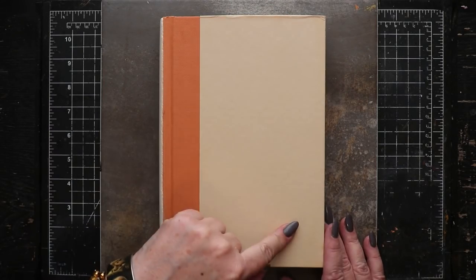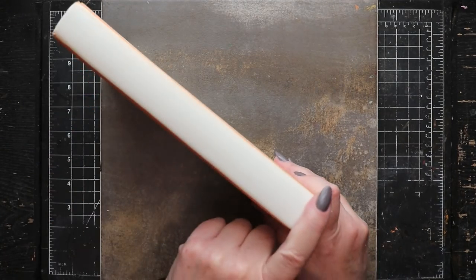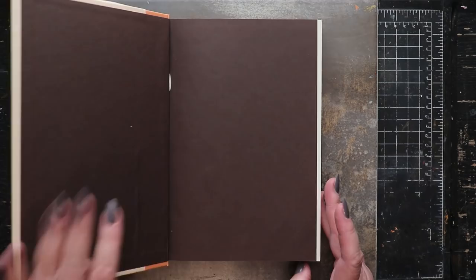The book that I'm using is about nine inches tall by six and a half inches wide, and the spine is about one inch deep.